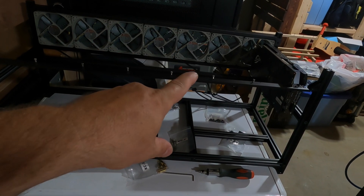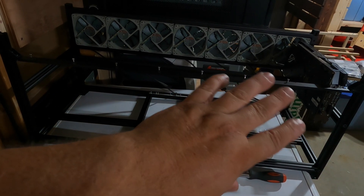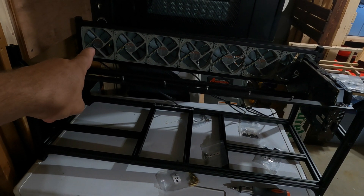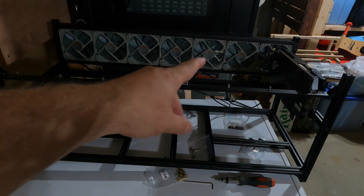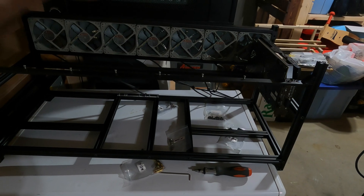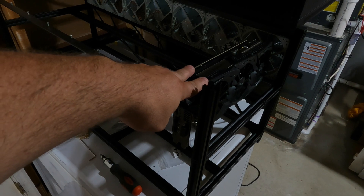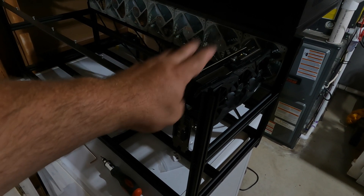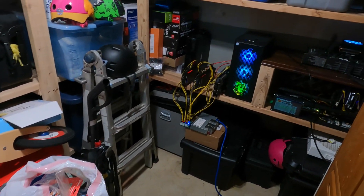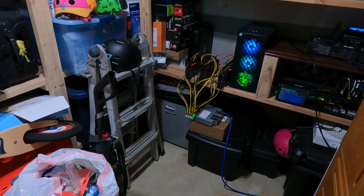Okay, so I got the Kingwin 8 GPU chassis in and assembled, and I also put seven of the Noctua Redux 1700 RPM fans on the fan wall. At the same time, I got another Asus Strix Vega 56 in, so I threw that in there for right now. The rest of it is still sitting over here. So let's turn this off and start putting it into the rack.